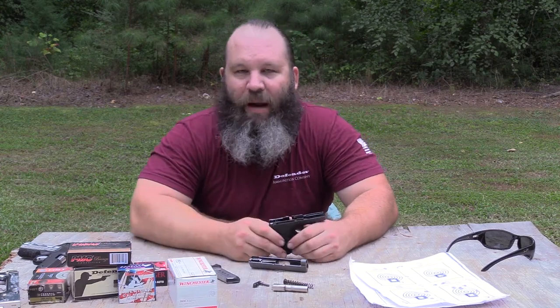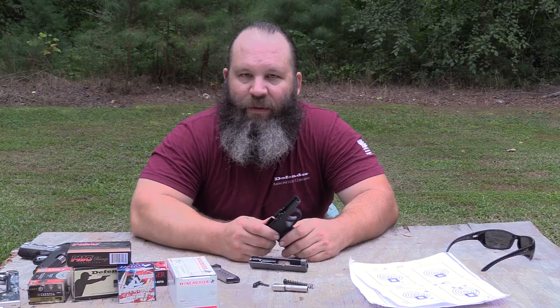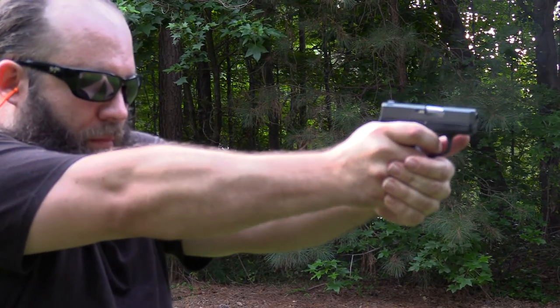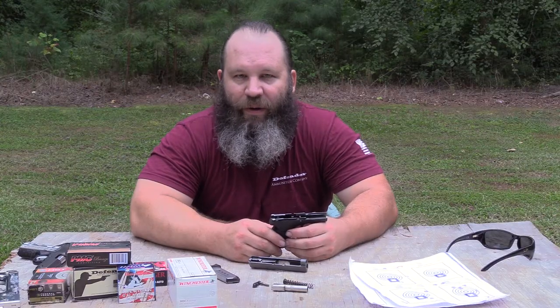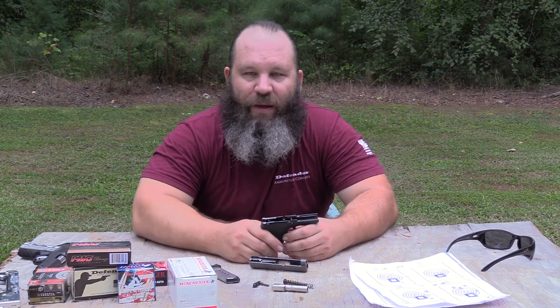As always, there will be a chart on rangehot.com that lists all the particular ammunition we shot as well as a lot more technical specifications on the little gun. If you've got questions I didn't go over here in the overview, please jump over to rangehot.com. You can find us on YouTube, Instagram, Pinterest, Facebook, Twitter — the whole nine yards. Take care of yourselves and each other, and I look forward to seeing y'all at the range.